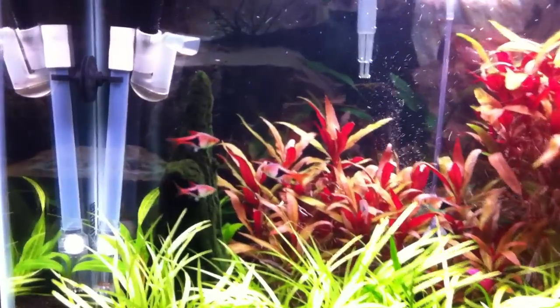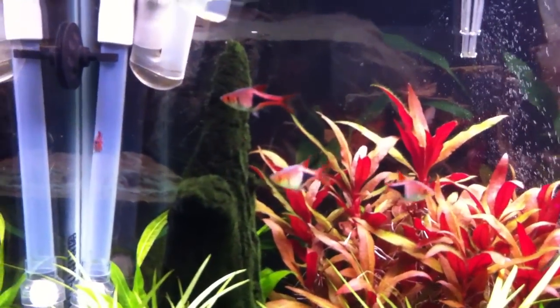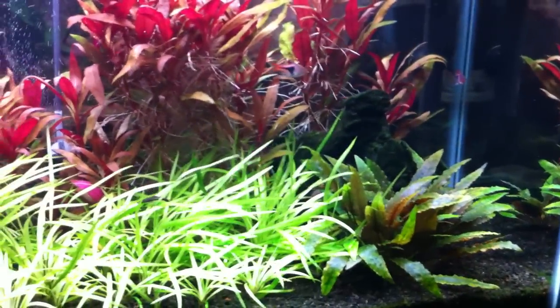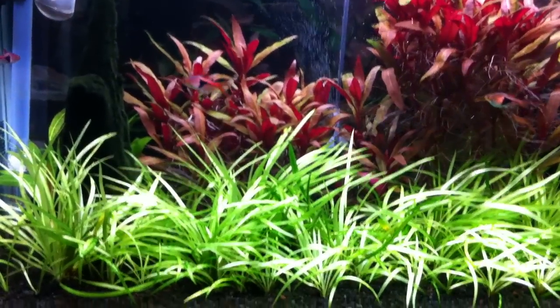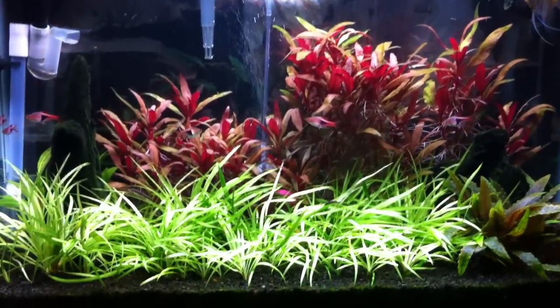Fish are still doing really well. The Rasboras are healthy, looking good — love those fish. The anchorfish is kind of chilling up there. I would try to find my ram but I know he's in here somewhere and I'm not going to search for him because he's probably in the chainsword. Anyways, this tank is still looking really good.